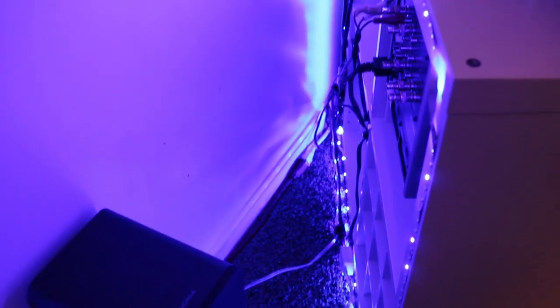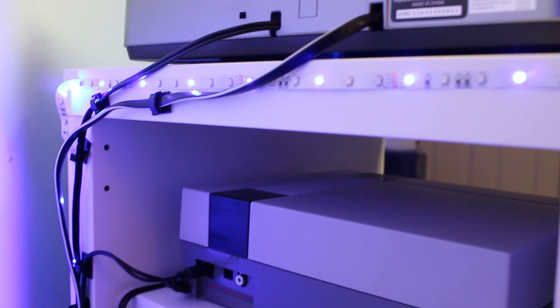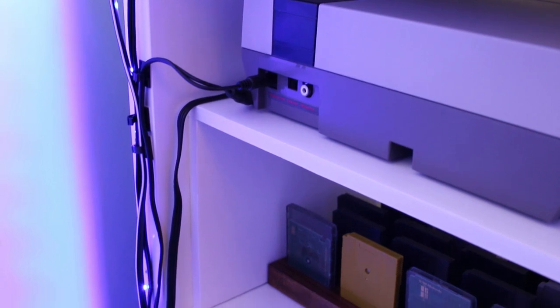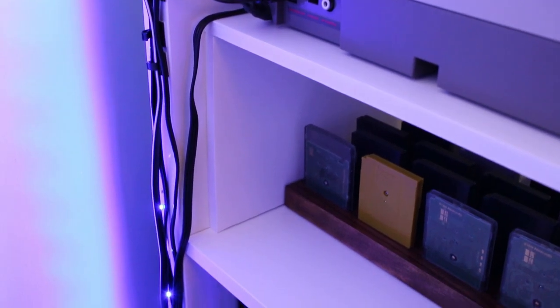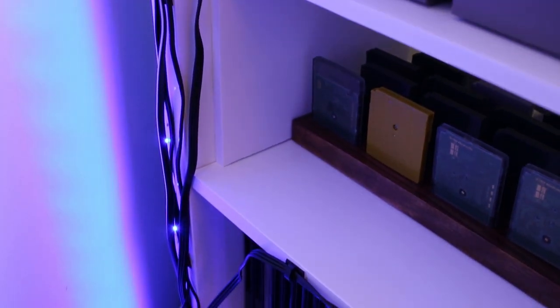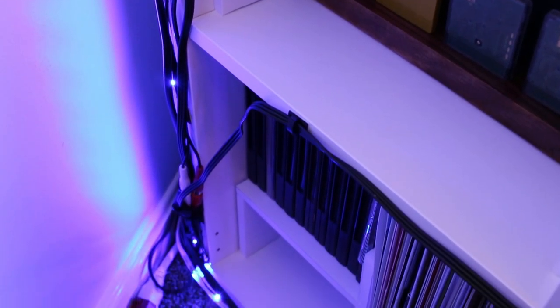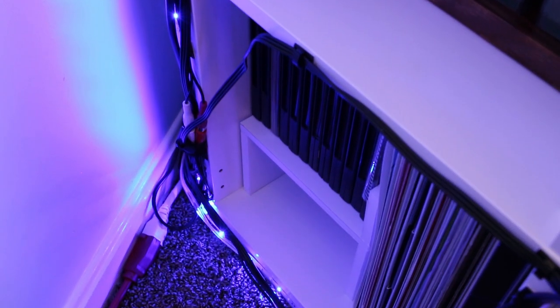This won't make the cord completely invisible — part of it will still run from your console to that shelf — but a little bit sticking out isn't going to bother anybody. This method really takes care of the majority of that cord and runs it all the way down to the back. It was probably the biggest improvement, because it really managed the amount of cords visible when sitting on the couch looking at the TV.